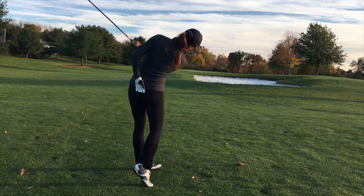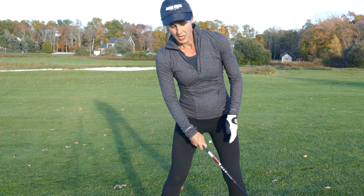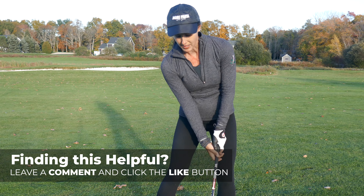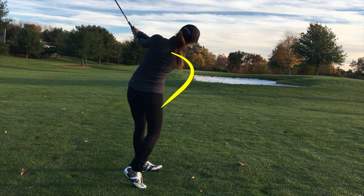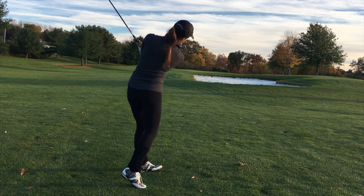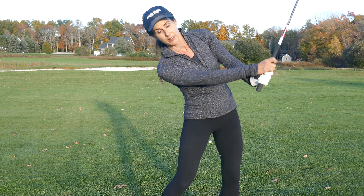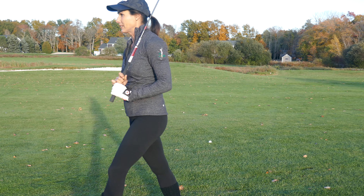Pay attention to this back shoulder — we really want this back shoulder to turn the corner. When players go off, it hangs back, or they just kind of flip at it and the back shoulder stays back. We've got to get this shoulder to the front. I like to say turning the corner with the shoulder, because I like the shoulder to trace a shape like a circle. That really gets you through the shot, versus trying to swing out too much to the right and having the shoulder hang back. You've got to get the shoulder around so you can get all the way to your finish.